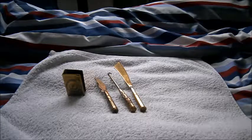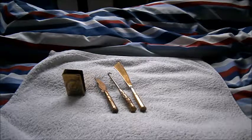Hi guys, Tim here doing another military review and this time we'll be looking at the different forms of trench art.